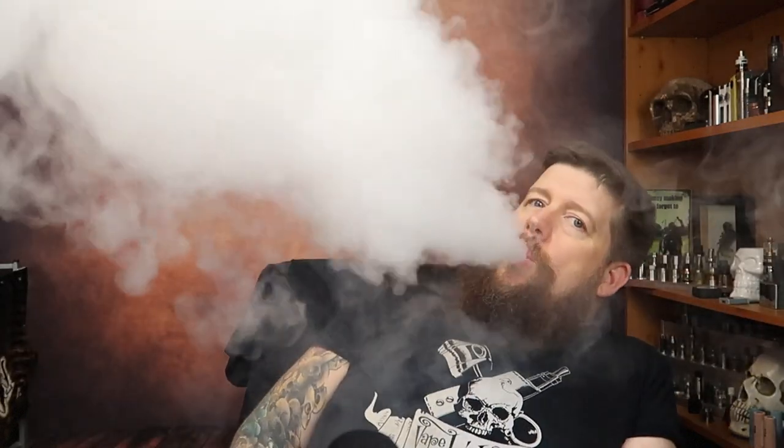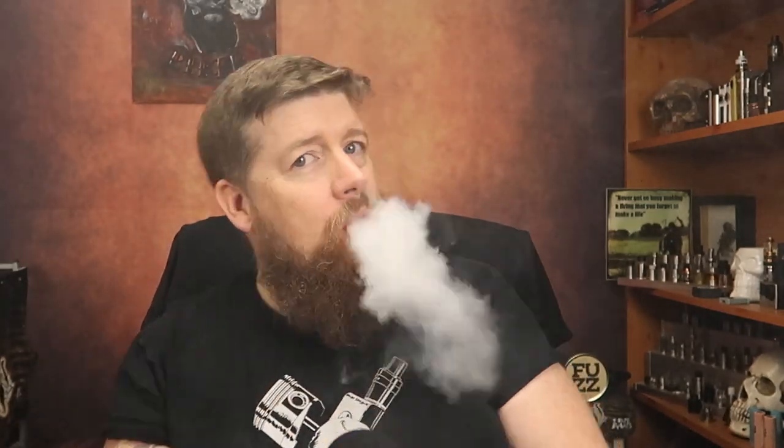Let's have a little vape first. You can see it performs like a beast — it really really does. Nice and cloudy, nice and powerful.